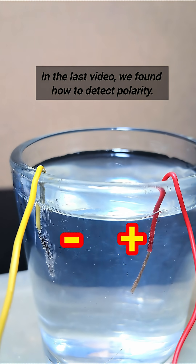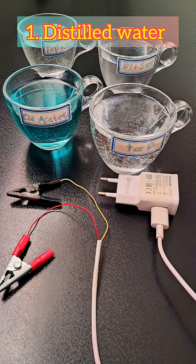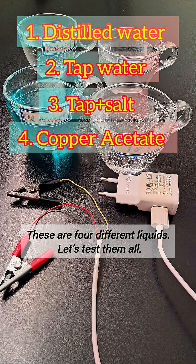In the last video, we found how to detect polarity. Now let's go deeper. These are 4 different liquids. Let's test them all.